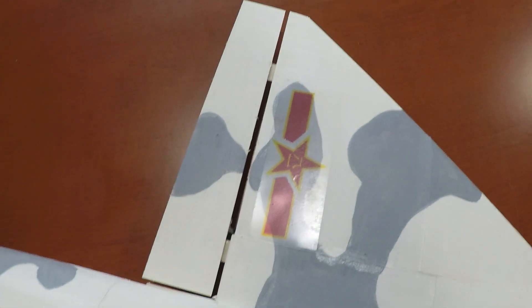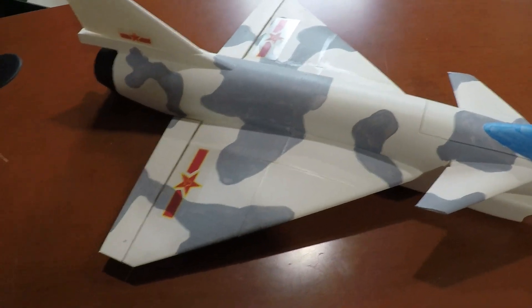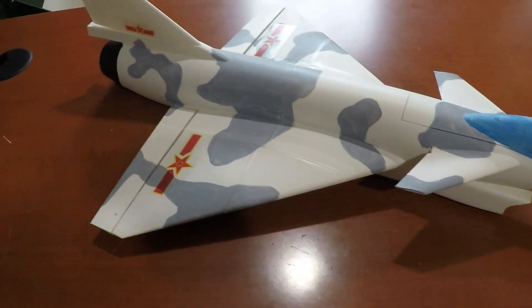This gap over here — the hinge gap — is a little bit big. The way he does his hinges, those gaps tend to be big anyway in my opinion. Hopefully that won't affect the flying too badly.